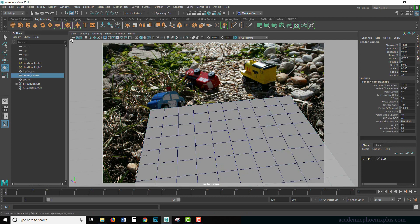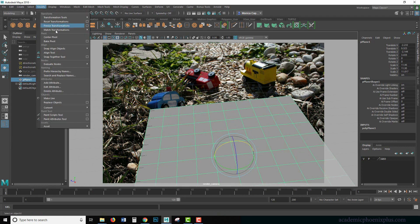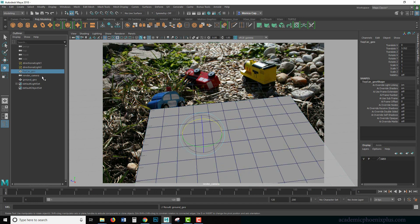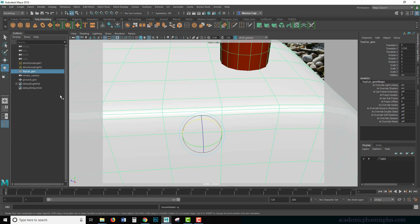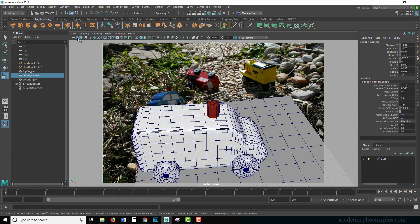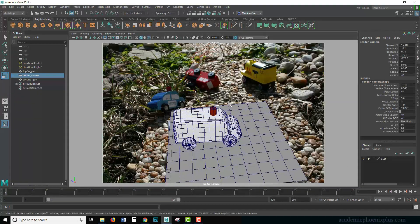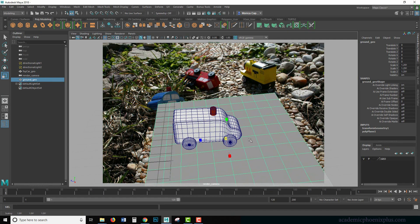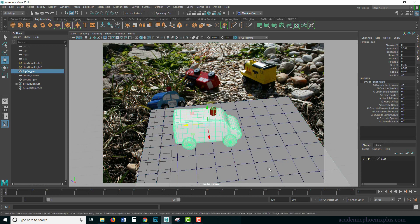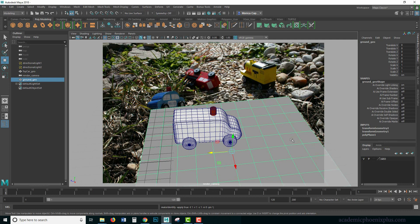Once I'm happy with the camera, I'm going to select it and lock it because sometimes I accidentally move it. Then I'm going to grab the ground plane and freeze its transformations so everything zeros out. I'll call this the 'ground plane.' Now I'll bring back my toy car — it's huge, so I either need to scale it down or unlock the camera, pull back, lock it again, scale things up, move things around, and do modify > freeze transformations.